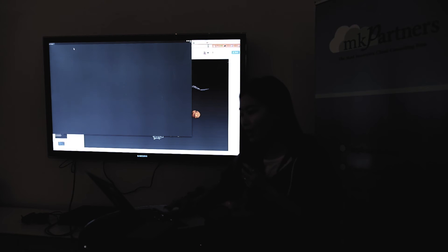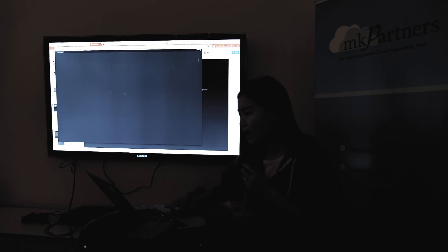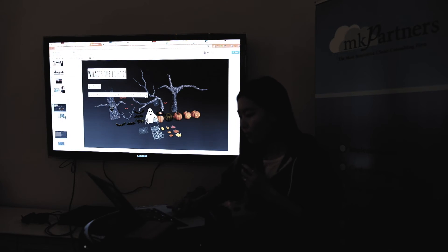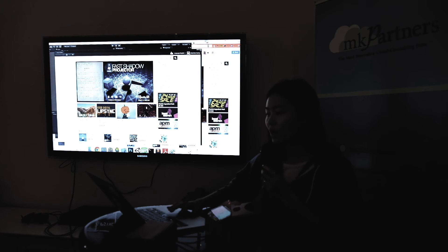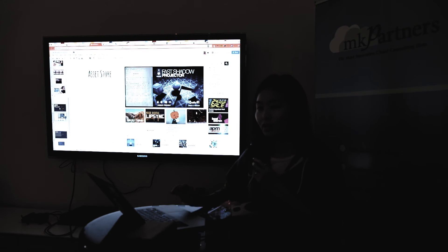The second tip is we're using Unity, and there are asset stores in Unity. They have tons of assets you can buy or download for free. If you go to Unity, after downloading the software, go to Window and click Asset Store. Just for today, because we need our application to look decent — you don't want to just use cubes and spheres — you can actually download animations and everything there for free. That's a great resource for today's hackathon. Your final product is going to be more polished than just a prototype.